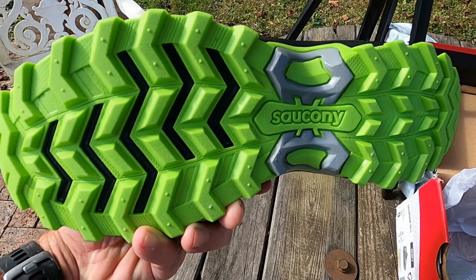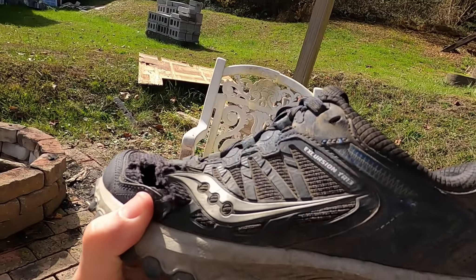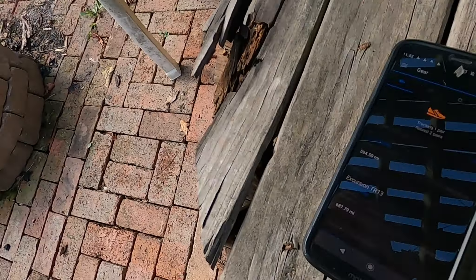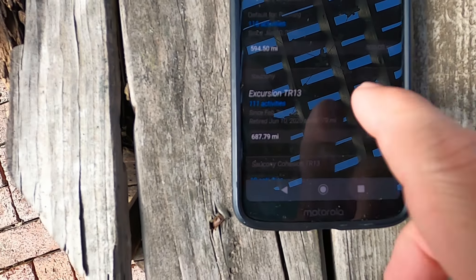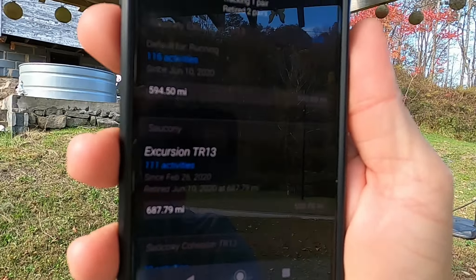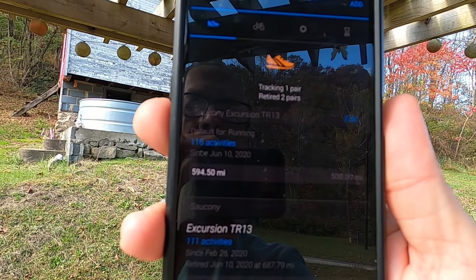Now let's take a look at my shoes that I'm currently wearing with the damaged pinky toe area. Now these ones — they are the Excursion TR 13. The new ones just say Excursion, and it says Saucony on the bottom. Now according to Garmin, I've had 116 activities — underneath the shoe it says Saucony Excursion TR 13 — 116 activities since June 10th, 594 miles.